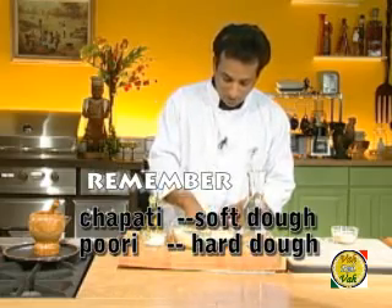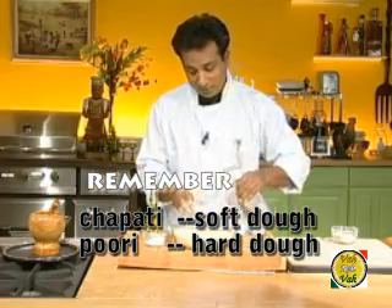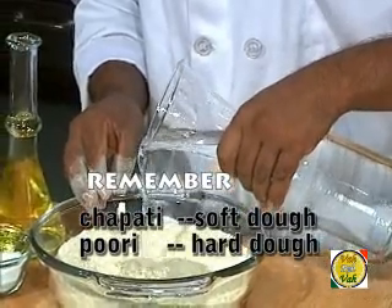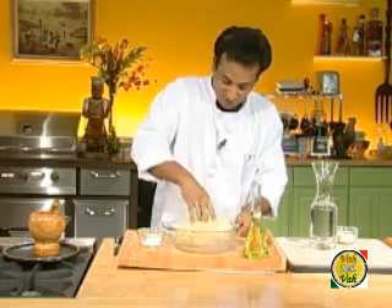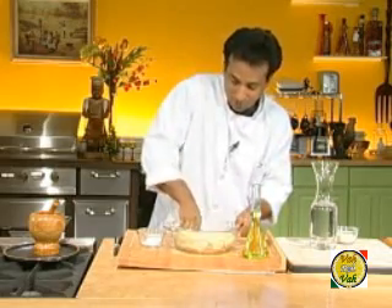Now let's make the dough. Add water, but be careful — unlike chapatis, you have to make a slightly harder dough. Don't get tempted to add more water. This will take a few minutes of kneading and is a little more tough to knead than a chapati dough.